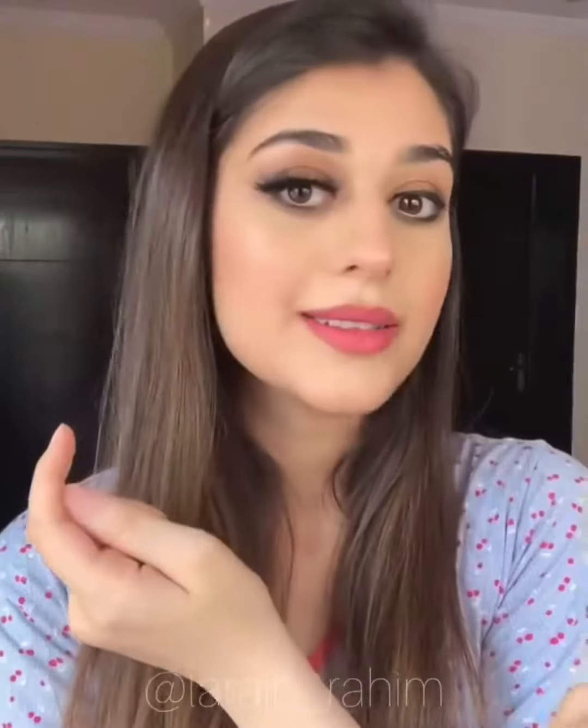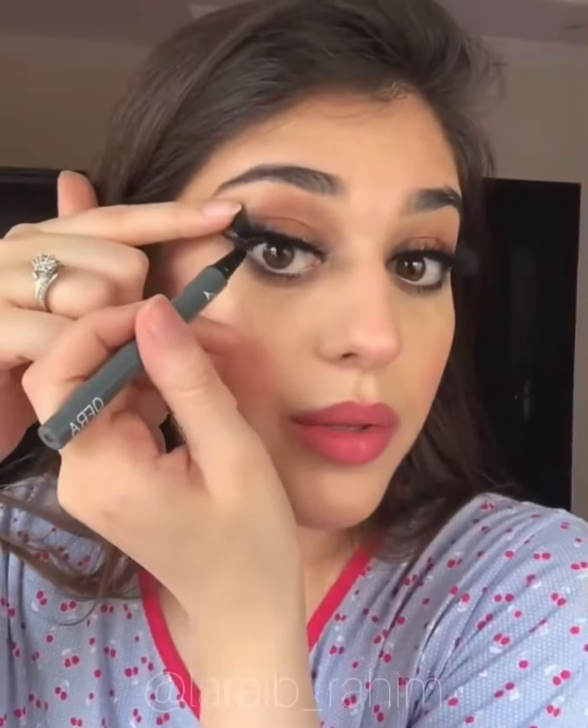I'll put a little bit on the lash line for that lifted look. I'm going to fix it from the inner corner. That's it. Fill the gap with the liner.